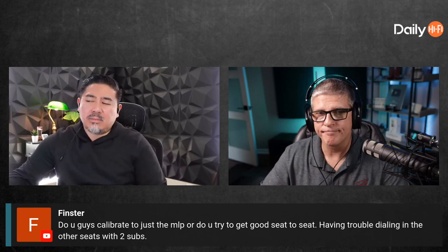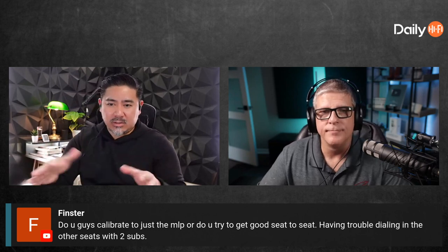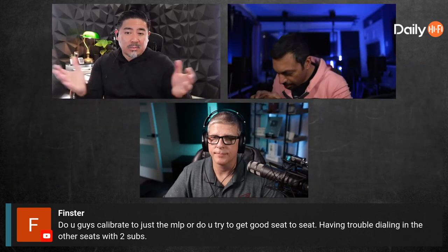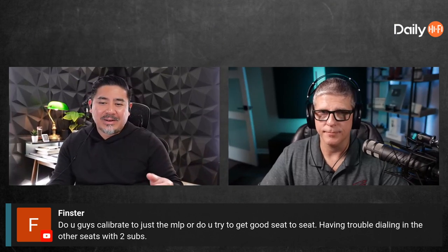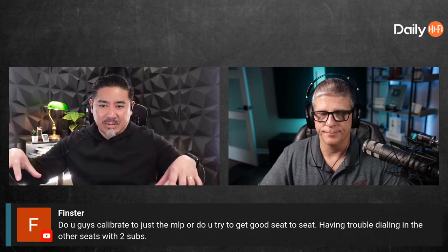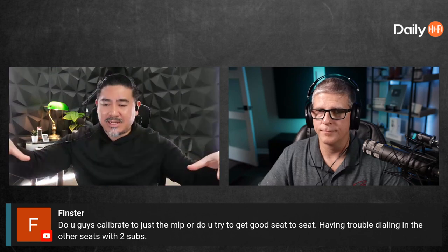What some refer to is taking an average — giving each seat equal weight, meaning they're all equally important. If you gave them all equal weight, you have to compromise to make it sound as good as possible for all of them. As opposed to if you make it really good for one position, then you can make that one significantly better, but whatever happens to the other ones is unknown. It's a trade-off.